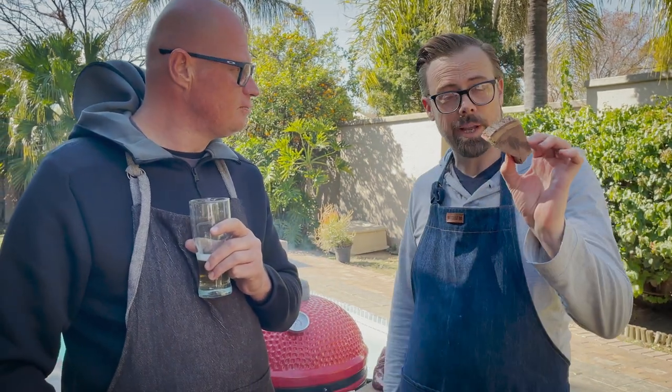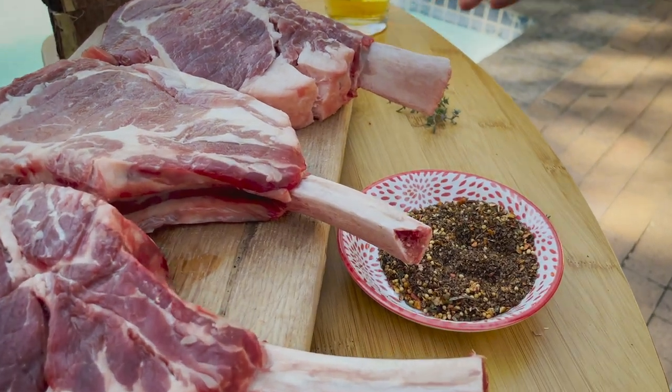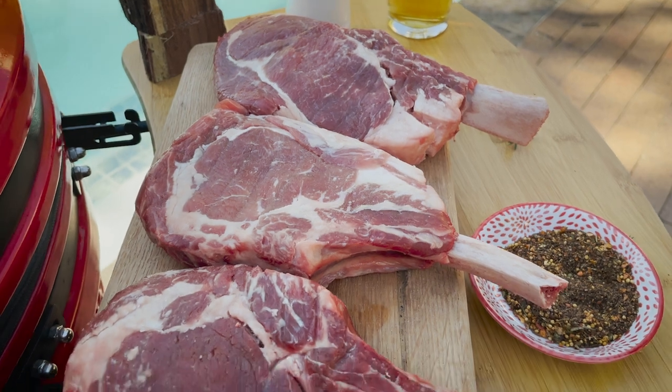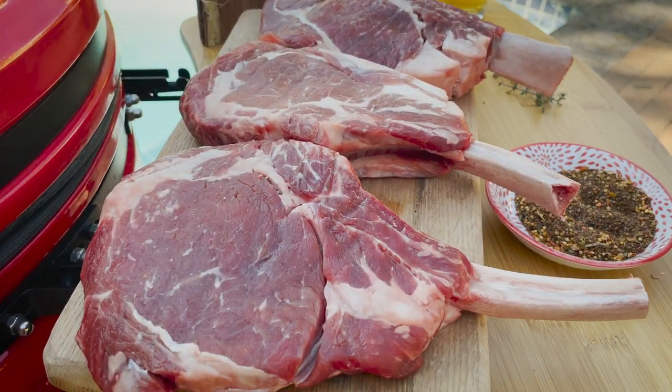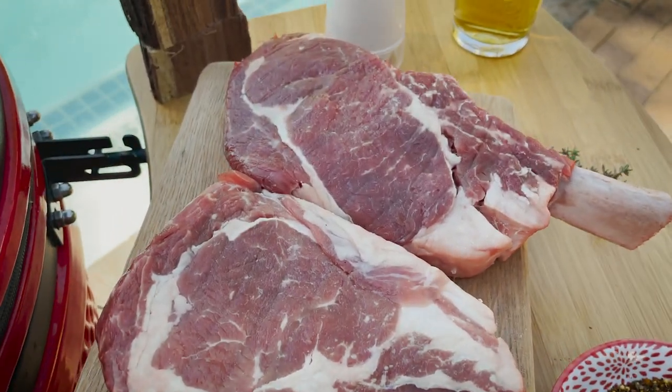So Adrian, while we're waiting for the fire, what dry rub are you going to use on the tomahawks today? We're using a Braai Kitchen special smoking rub, which is a slightly sweet and spicy blend of herbs and spices — it really tastes delicious. We dry-brined these steaks in salt for about four hours while we allowed them to come up to room temperature beforehand. Now we're just going to sprinkle on some of our lovely smoking rub.